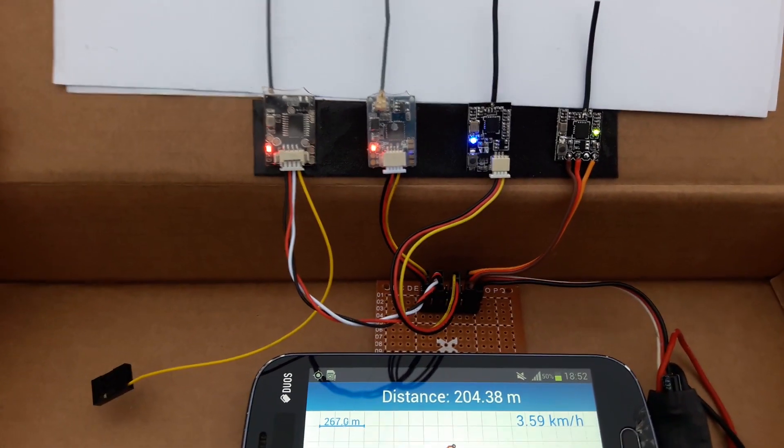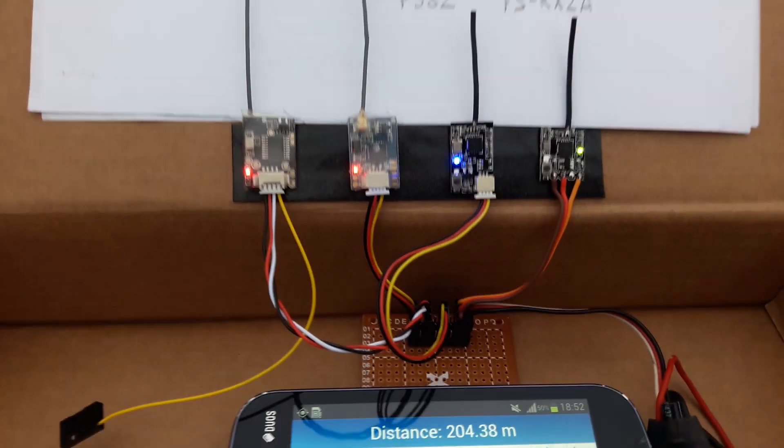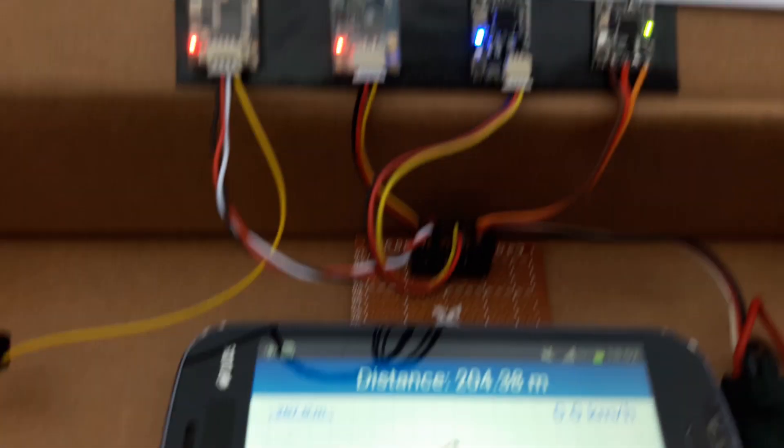At 200 meters, all the receivers still work.